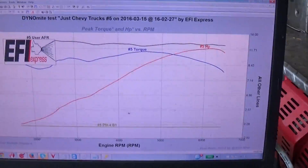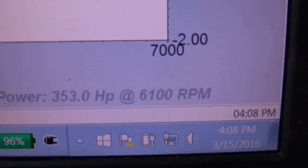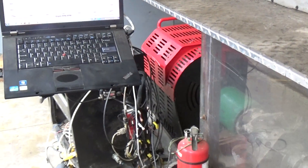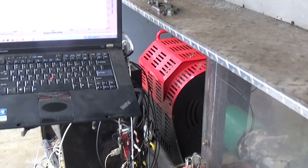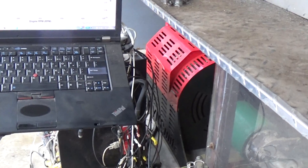Look at that nice smooth graph we got going on there. And down here is the magic numbers — 353 horsepower at the hubs, people. Anything you'd like to add, Mark? Should be good. Just remember it's about 15% higher than that at the crankshaft, so it should be pretty well close to, if not over, 400 horsepower at the crank on that.